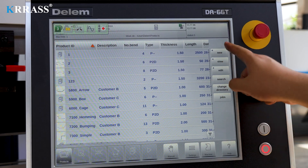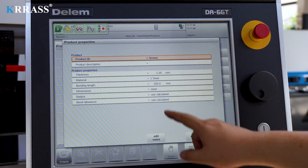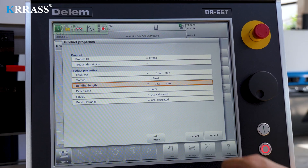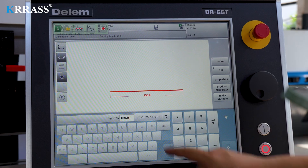In terms of programming, the Delem DA-66T controller features a larger 17-inch touchscreen for convenient and straightforward operation. Through the 2D simulation interface, simple drawing and editing operations can be performed.